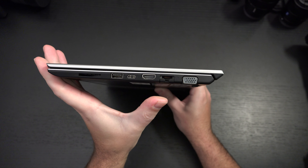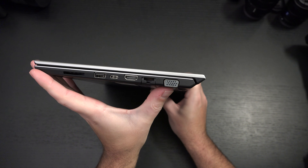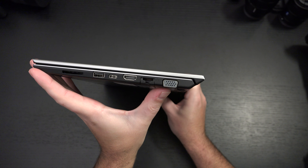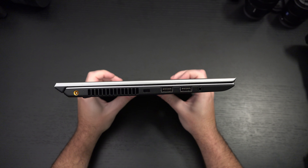There's a Type-A connector, HDMI, Ethernet, and you actually have — and you're seeing this properly — VGA output. That's something you're not going to find on most laptops, Ultrabooks, or anything else.